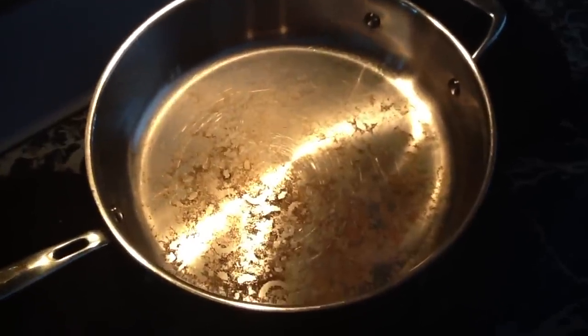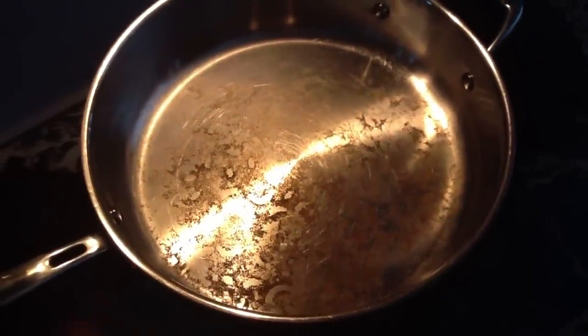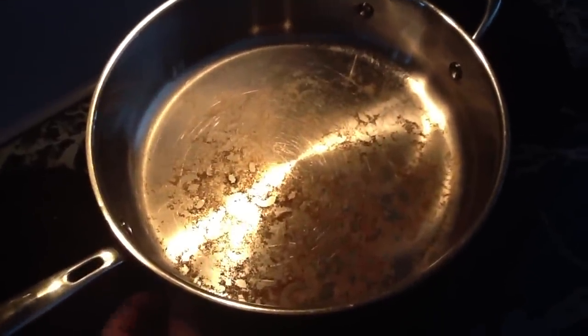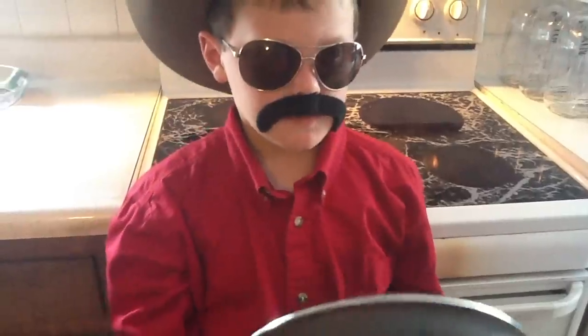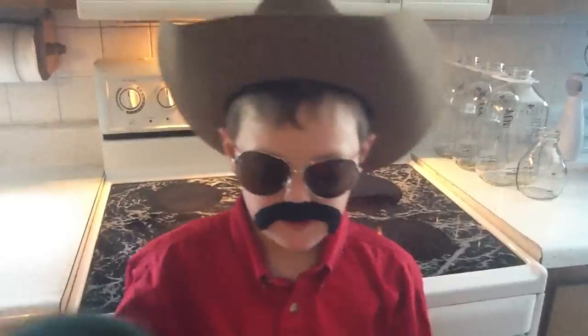We're going to make some eggs! My mom made eggs in this pan the other day and look, it didn't even — it's hard to even get clean! I've seen her in here scrubbing and scrubbing away! See the non-stick surface? We're going to make some eggs and see if it sticks to this pan and the other one!